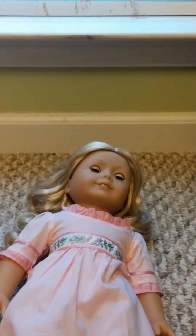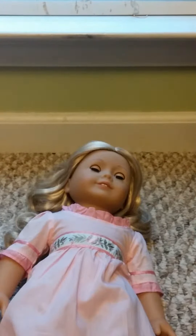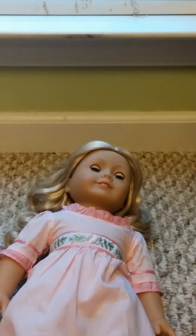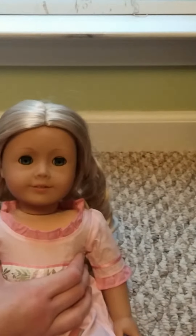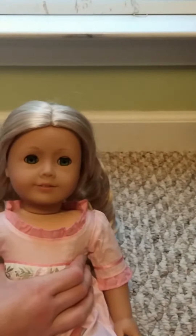I'm DollDevil 101 and this is my first YouTube video, a review of the American Girl doll Caroline Abbott. I purchased Caroline in 2012, Christmas I believe. She is my 10th American Girl doll — I have 12. She is from 1812, and I purchased her in the year that was the 200th anniversary of that war.